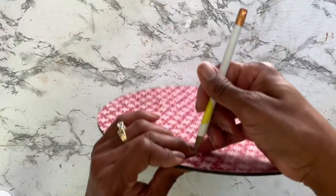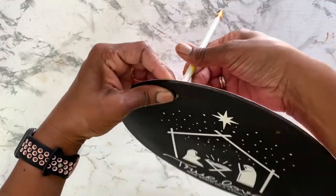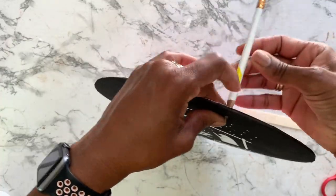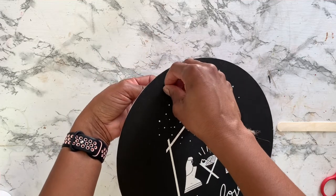I've covered up the holes, so now I have to go back in and using a pencil I just poke through to the other side. I'm not too worried about tearing up the paper because I'm going to go back in and put in the original hanger for this piece.